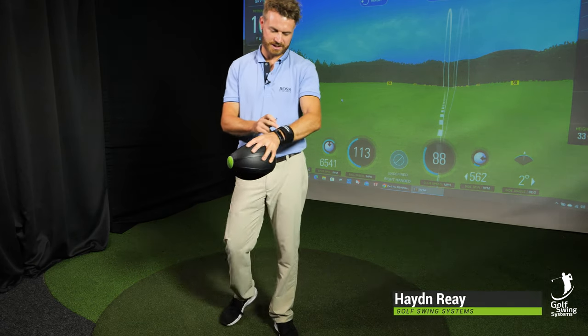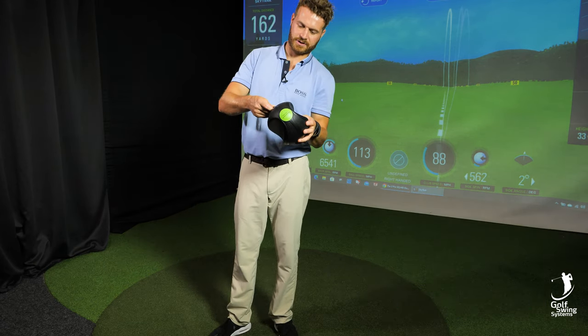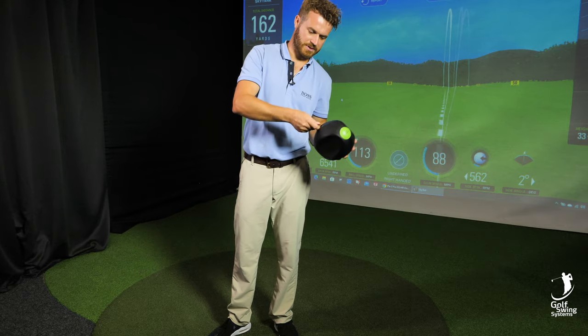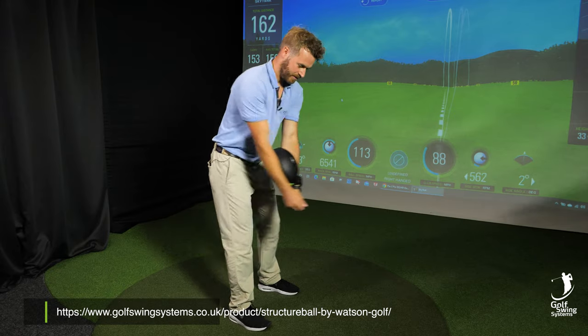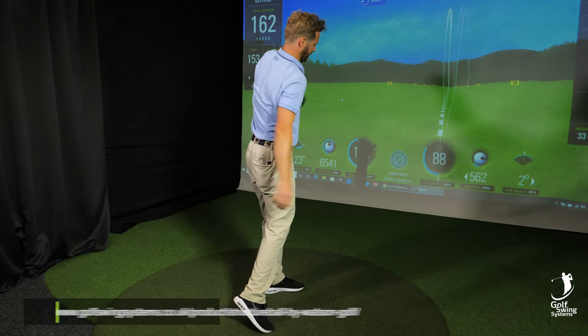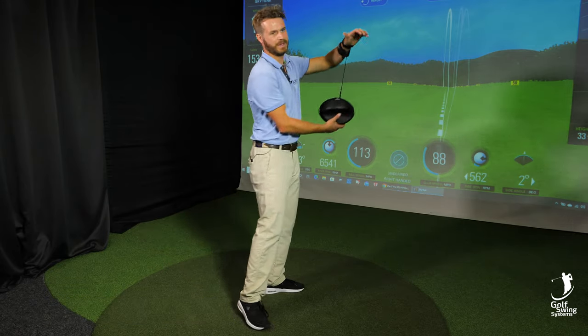First I want to point out that it's got a little safety strap which you connect to the structure ball like so. It goes on like that. As soon as you get into position and come through, it comes off. You don't have to keep bending down and picking it up.